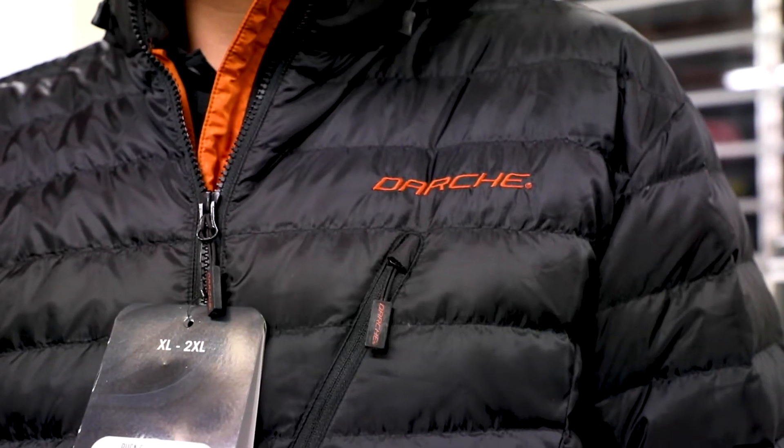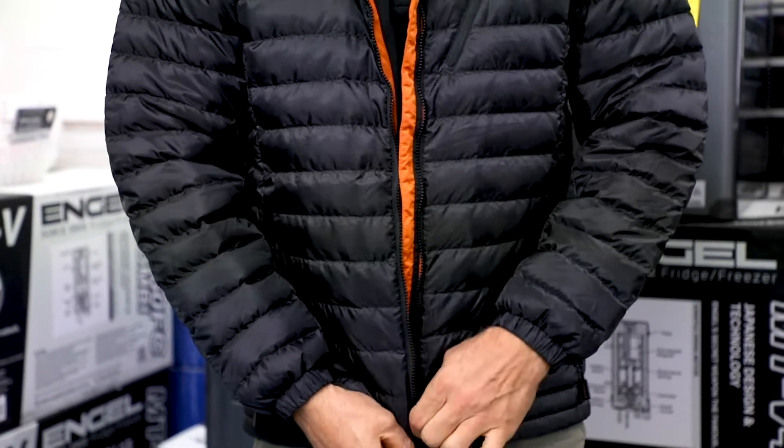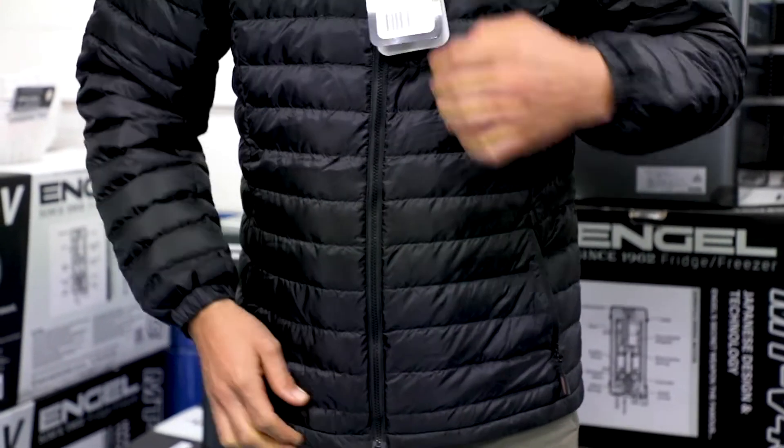This Darchie Down Jacket has heaps of awesome features. It is down, it is a 700 weight fill, and it is a 90% down with a 10% feather. So it's super lightweight and super warm.